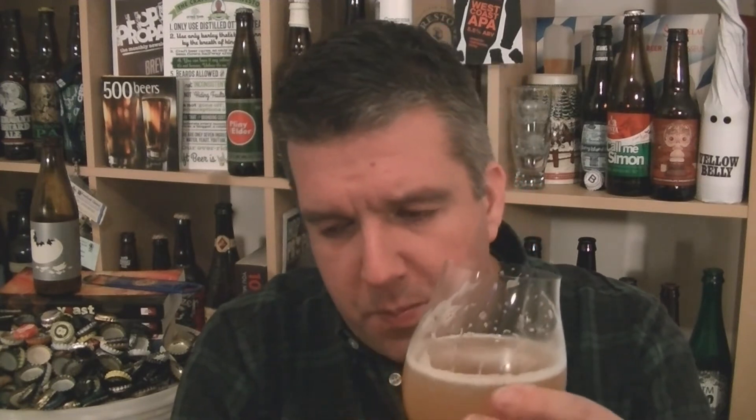Let's dive in. Cheers. That's really nice. Very low levels of bitterness — big, juicy IPA. It's mango, bit of fresh evergreen pine, melon, white grape, lime zest. It's very nice actually. Softer pale stone fruits, peach, apricot.